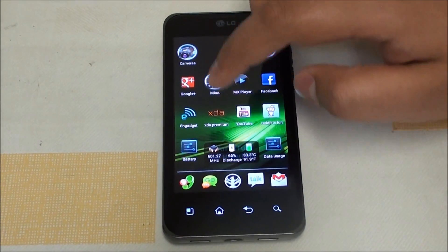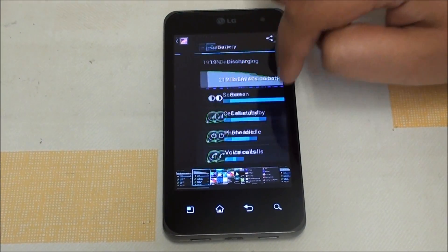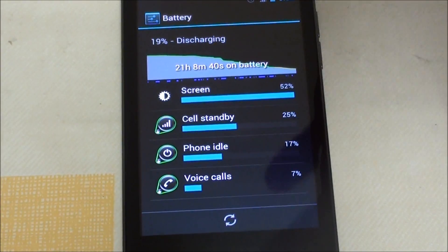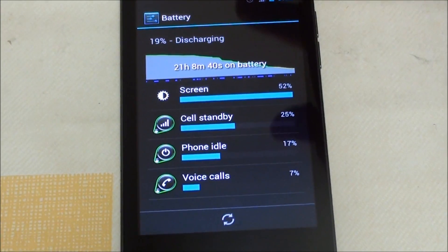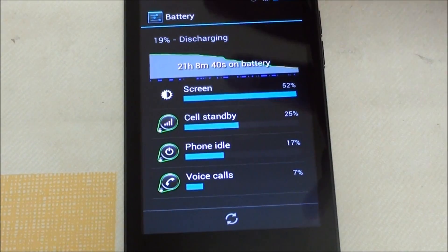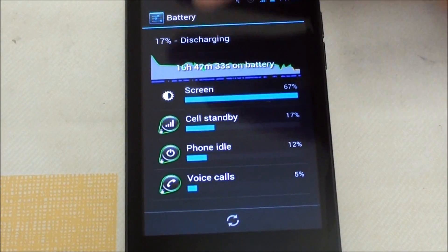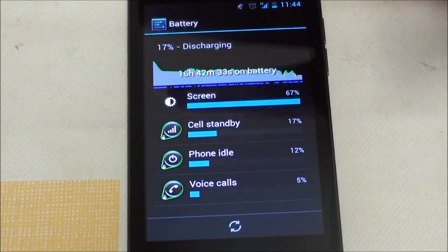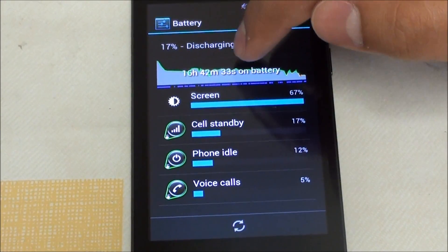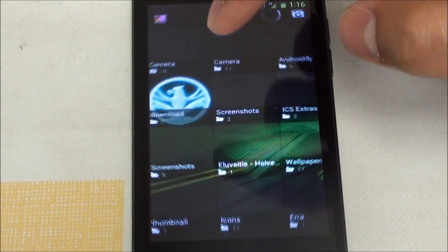Regarding battery life, I took two screenshots. Build 4 with sync left on — just syncing Gmail — gave about 21 hours of standby. The second test where I actually used it — playing some games, browsing the web, watching one or two YouTube videos — gave about 16 hours. The battery readings go up and down depending on the driver: CM and DS.